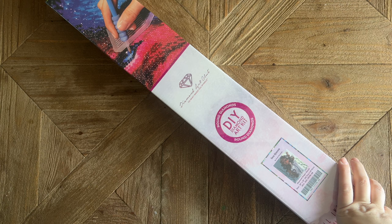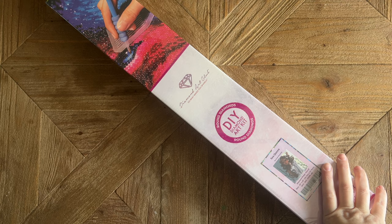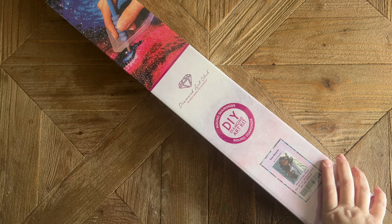Hello my friends, welcome back to my channel Diamonds and Washi. My name is Katie, and if you are new here, hello welcome — I hope you'll consider subscribing. If you are back, welcome back! Today I am here with a sneak peek unboxing from Diamond Art Club, so thank you Diamond Art Club for sending this over.